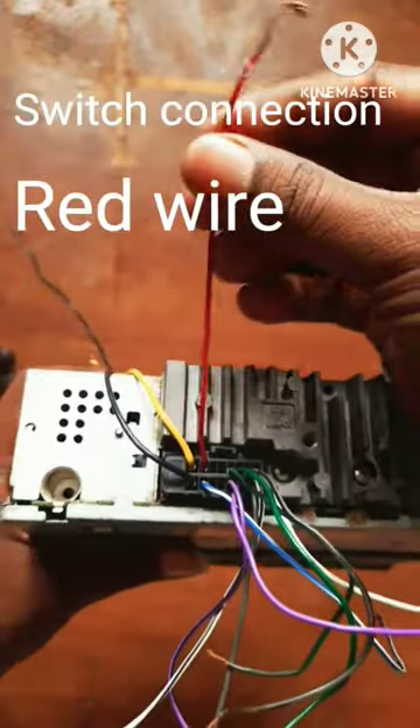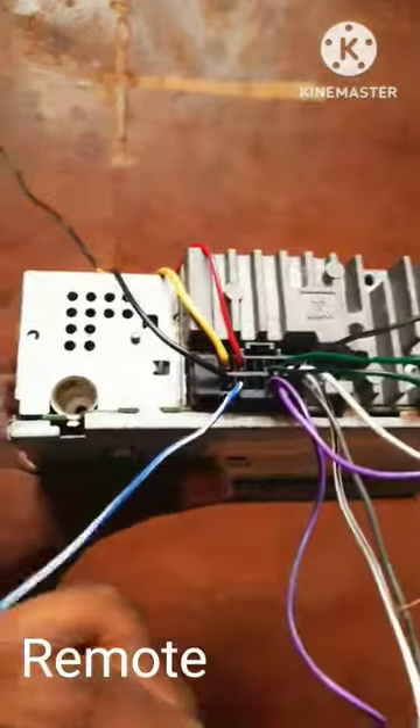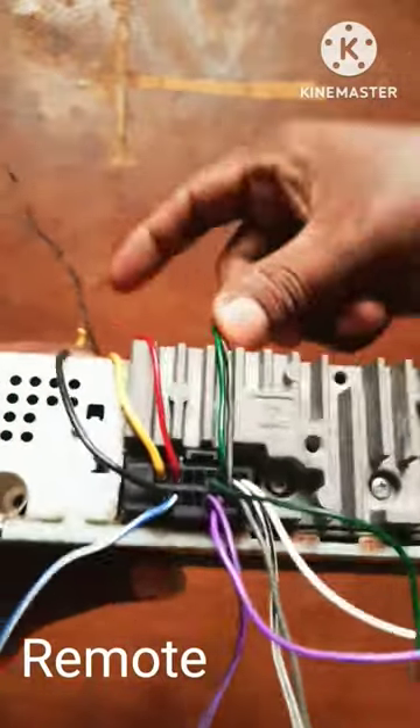Next, we have a red wire. Next, we have a remote control white and blue. Next, we have a remote control.